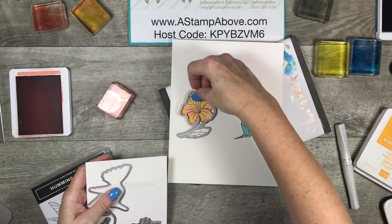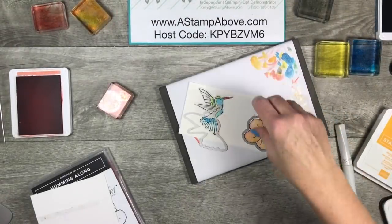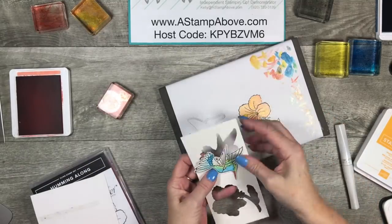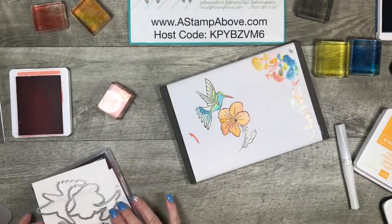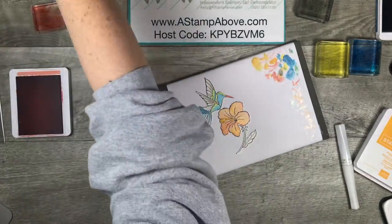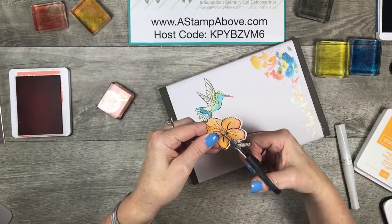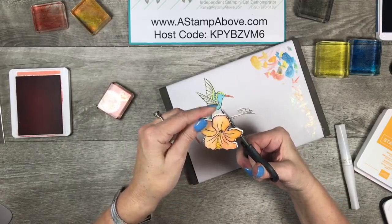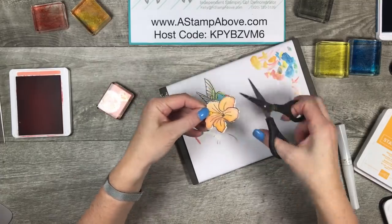I'm going to cut out this flower and cut out this hummingbird. I just want the flower — I don't need the rest of this — so I'm going to cut this little stem part off. I'm going to need to make it a little bit closer because my die slid, and that's really easy to do if that happens to you. See how I've got so much white here?